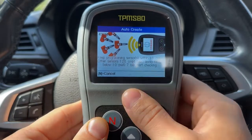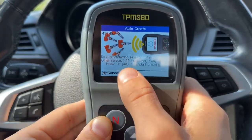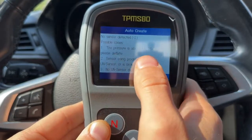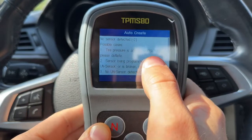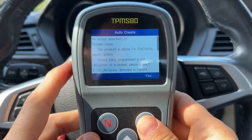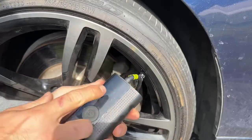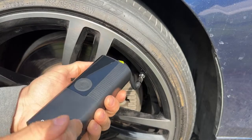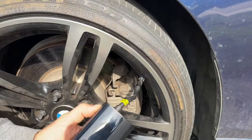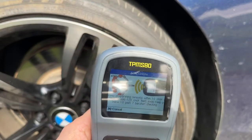Preferably you would do this with the sensors not installed in the wheels first, but I've already had mine installed. So what I'm going to do is deflate the tires to under 10 PSI. Right now it says it cannot find the sensor since I'm not next to it, but I'm going to deflate them to 10 PSI, then go to each sensor and scan them. This device will automatically create the sensor IDs for all of them, and then I will program those IDs into the car. I'm at 9 PSI, so that should be perfect.